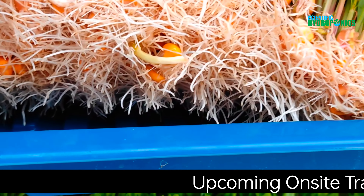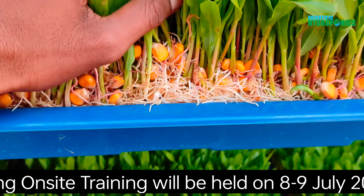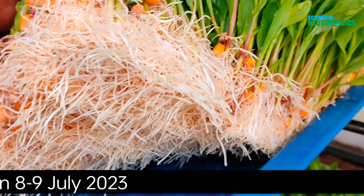Our team of experts will guide you through every step of the process and answer any questions you have. You'll have access to live webinars, videos, and resources that will help you master hydroponic fodder farming.